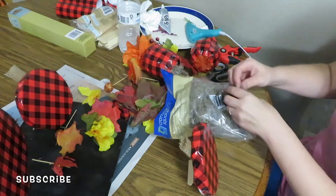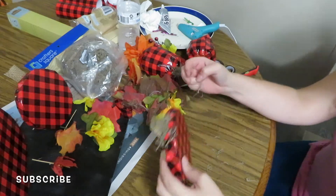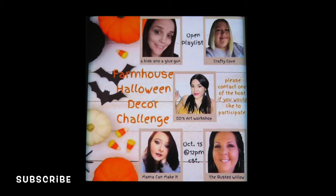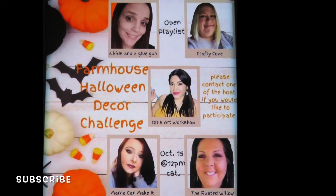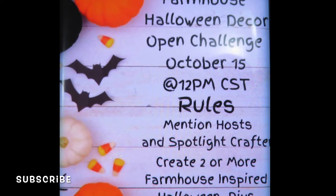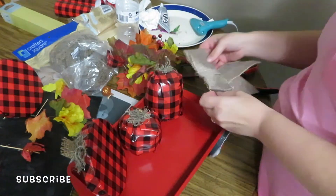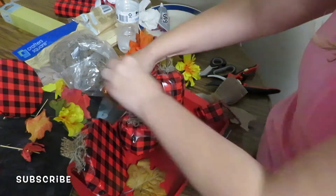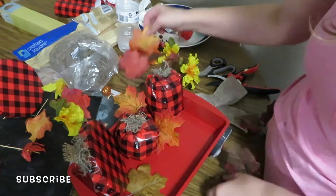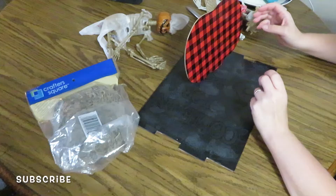We're doing a farmhouse Halloween decor challenge and there are a bunch of hosts I wanted to thank: first is Six Kids and a Glue Gun, also Crafty Cove, Mama Can Make It, and The Rusted Willow, and of course the Spotlight Crafter and DD's Art Workshop. All these women are so talented and inspirational, so once you're done here you have to go check them out — be sure to tell them I sent you. There are also a bunch of women joining us in this collab; I will have the hosts and the other women linked in the playlist.